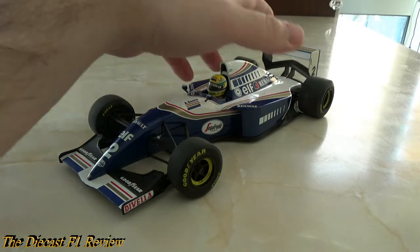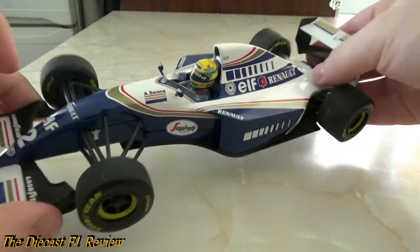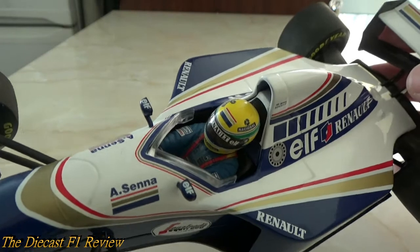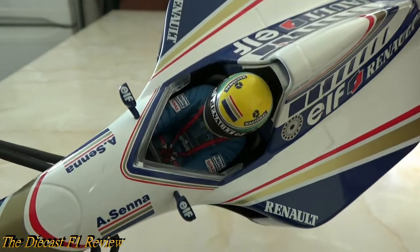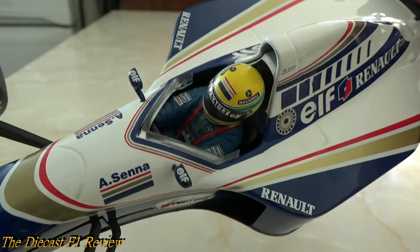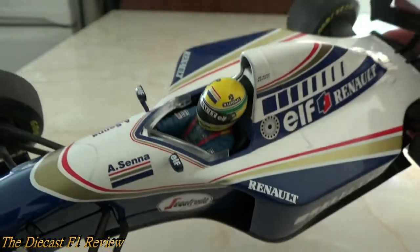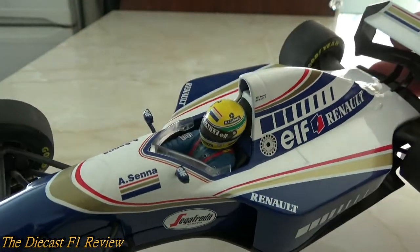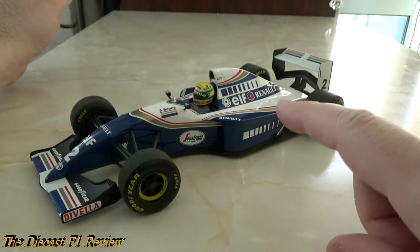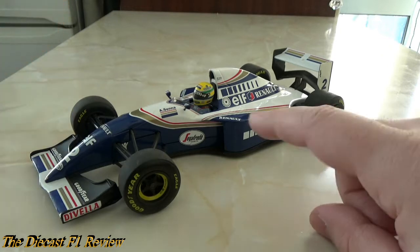There is a big gripe with this one — the driver figure in the car: the top half should be white but it's all blue. Minichamps have dropped the ball on this one because it really should be white on top and blue on the bottom half. I can't get it out and can't do much about it. The later models in the line — the Coulthard and Mansell versions — I think had the driver figure in as well, as did the Damon Hill version.